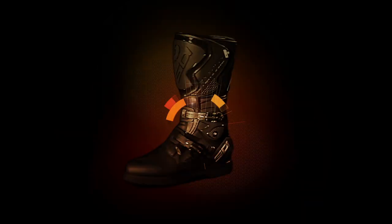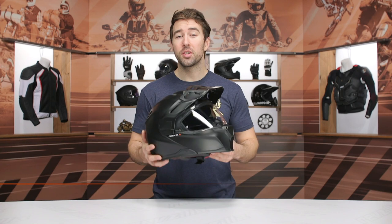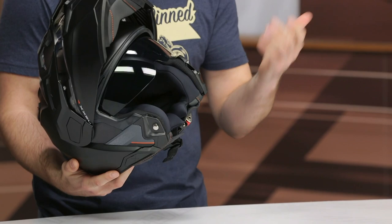Hey, I'm Brandon, and today we are taking a closer look at the Nex-X Villiard Helmet. The Villiard Helmet is basically the Villateur with an ADV spin on it. The Villiard is going to be an ADV helmet, it's going to be modular, and it's going to have an internal sun visor.